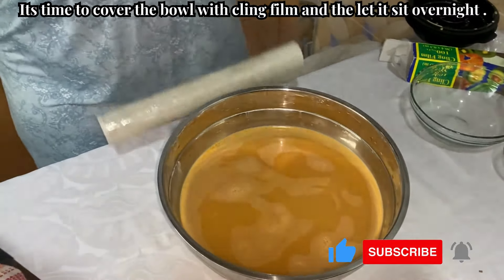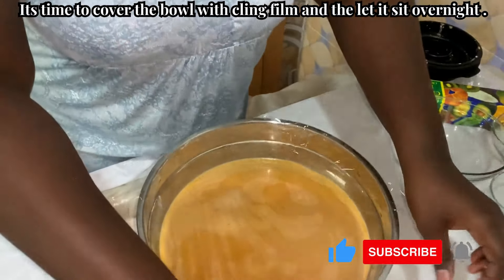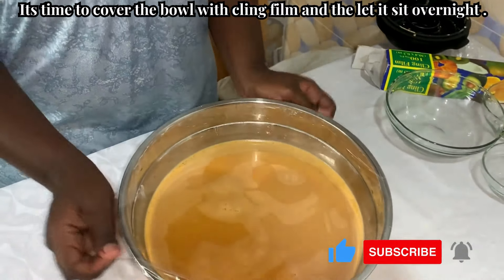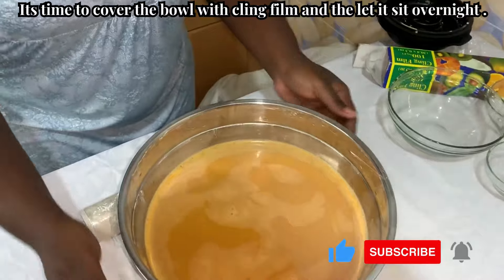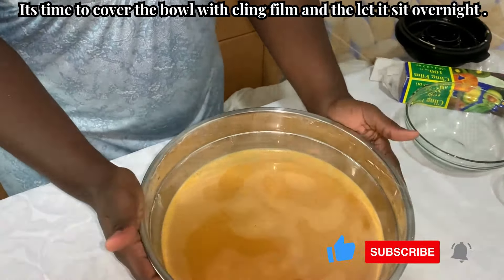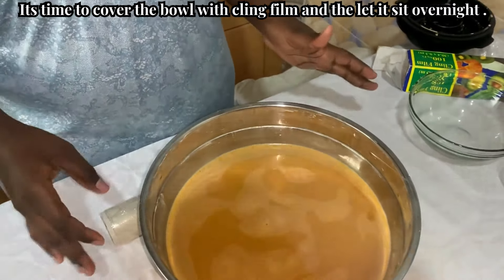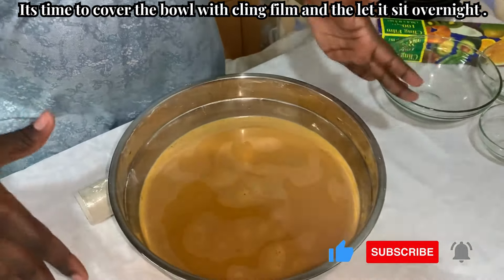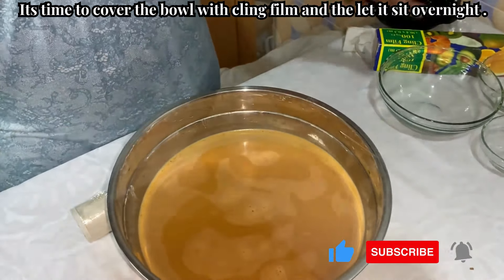No stirring, no touching, nothing. We are just going to cover it till tomorrow morning. Today is the 13th of November and we are doing this around 4:37 PM. We are covering it so that it ferments, and then by tomorrow morning the water will settle on top, and that water will be used for the preparation of the porridge.